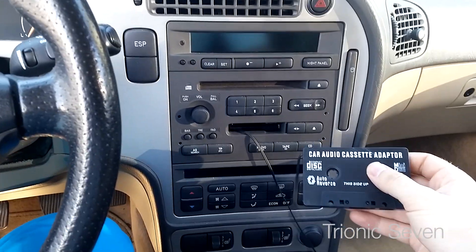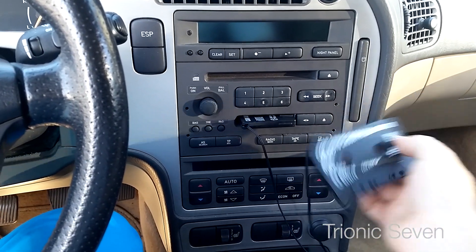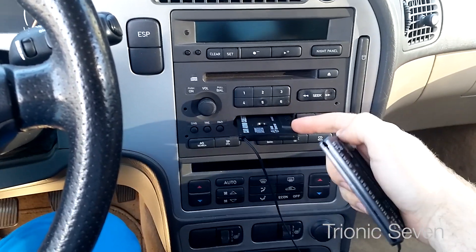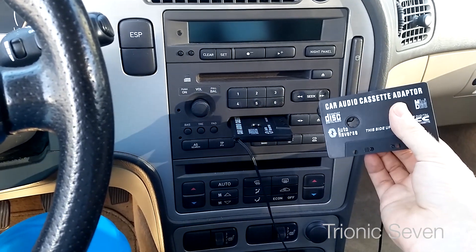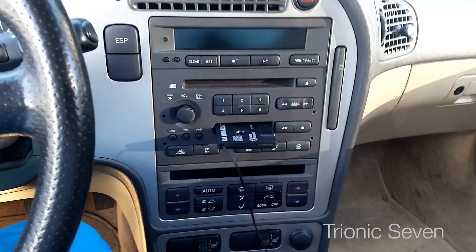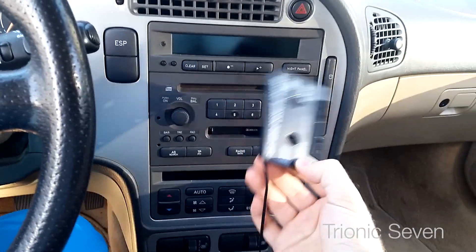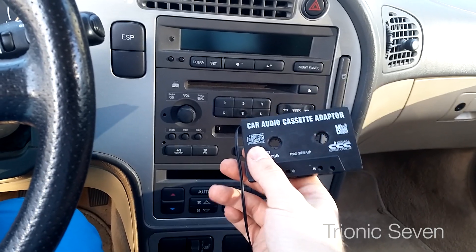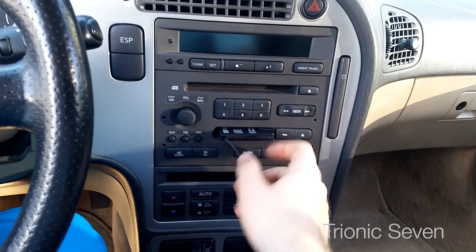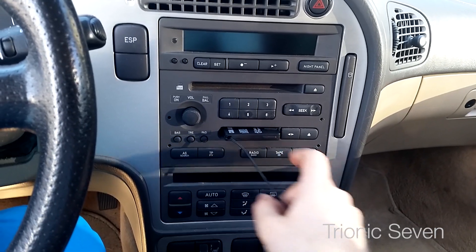You can also buy these cassette adapters very cheaply from eBay. In fact, this one looks very much the same as the real thing I bought here in Sweden in a store, but the audio quality is terrible — it cost just $1 on eBay with free shipping from China. Don't buy them, seriously. You will be very disappointed — it's just a really cheap copy. The good one costs maybe 10 to 15 dollars.